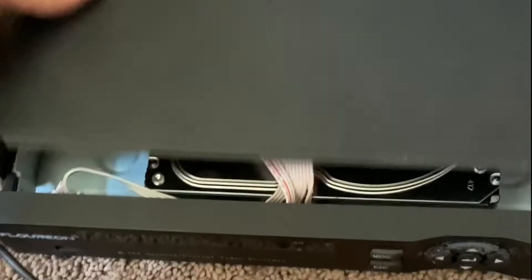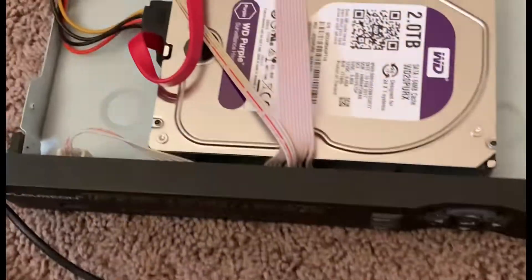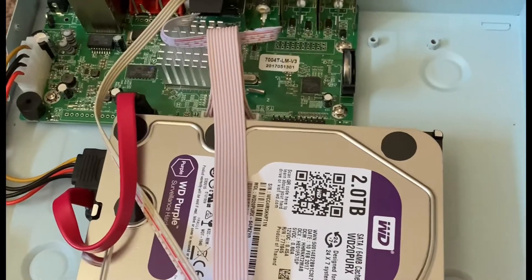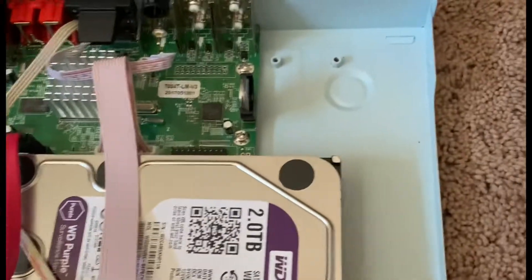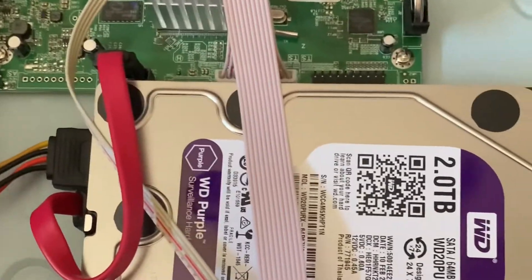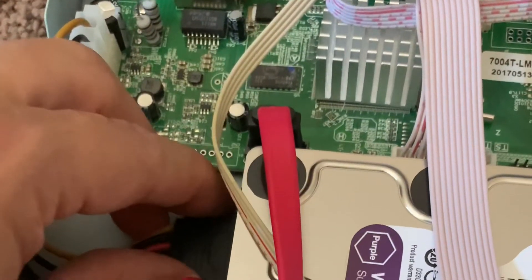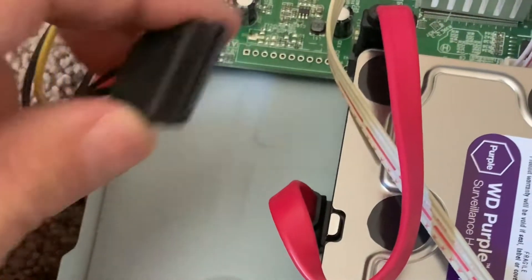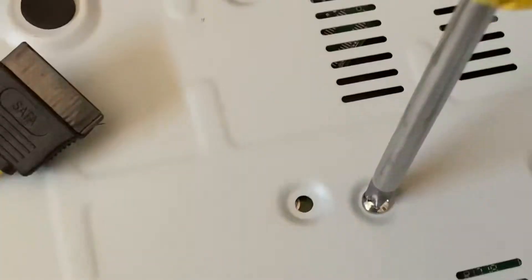We've taken the lid off and the hard drive is inside. Again, this is the old one. The circuit is a pretty simple setup — mostly empty space. Carefully, we're going to remove the hard drive. First, we'll unplug the power cable — that's the power cable.